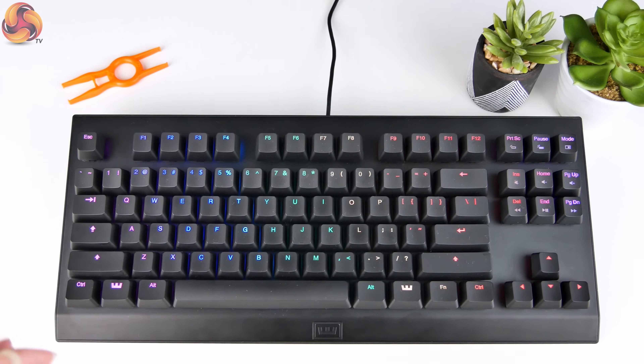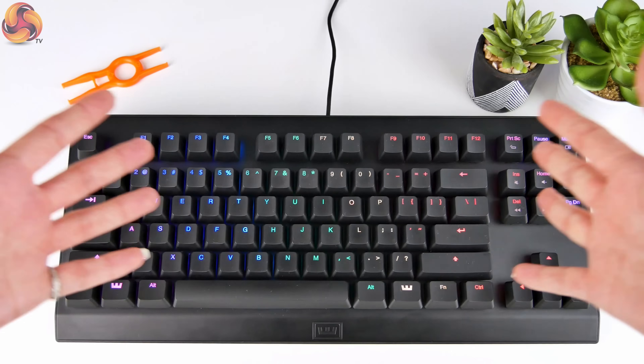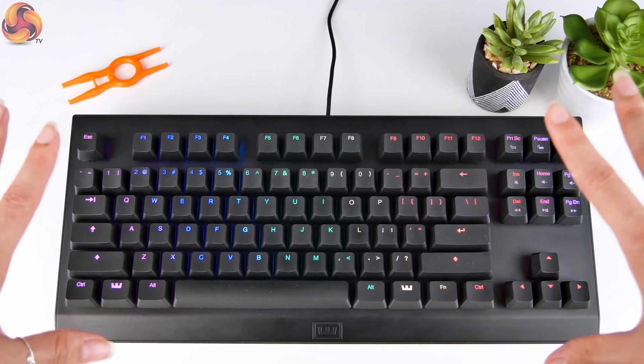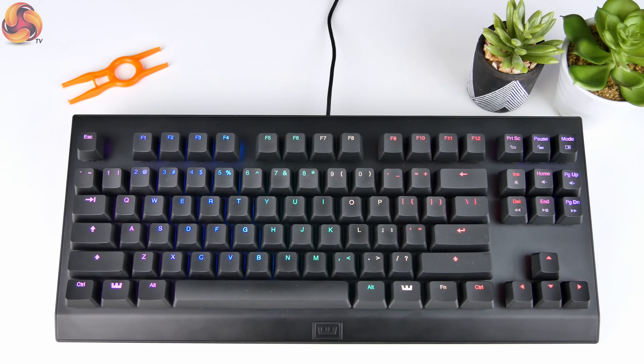What's really cool about it is it has that same sort of — it's not called Aimpad technology, it's basically analog technology — and that's what allows the keyboard to detect how far you're pushing the keys down. With this Wooting One, it works across all of the keys. It's not just that gamer WASD area — all of the keys have the same analog tech.